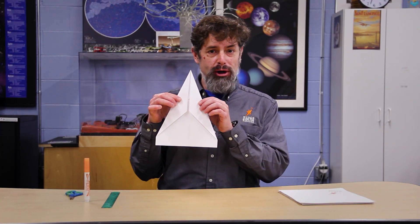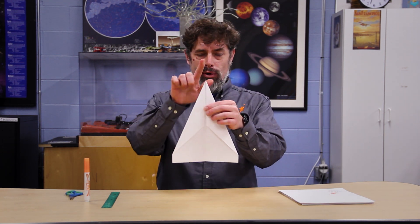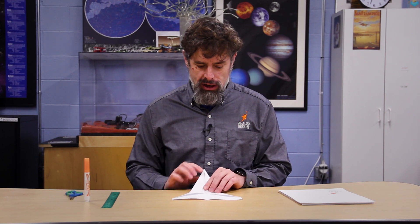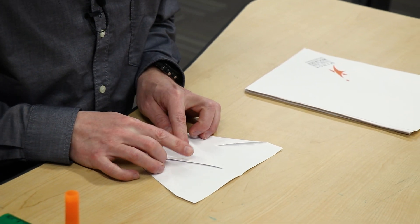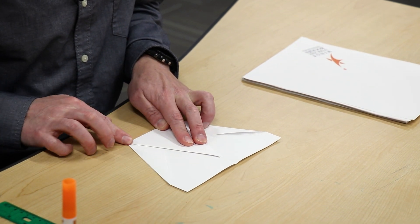Right now we have a very traditional paper airplane shape, something you've probably seen before — and this is where it gets a little bit crazy. We're going to come up to the point of the triangle and fold it straight down onto the center line, about an inch from the bottom — again about two and a half centimeters from that bottom edge.